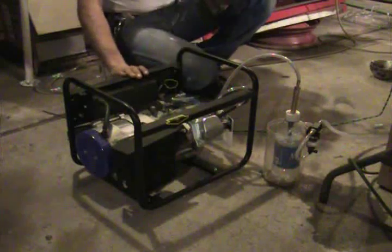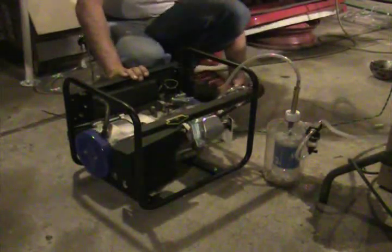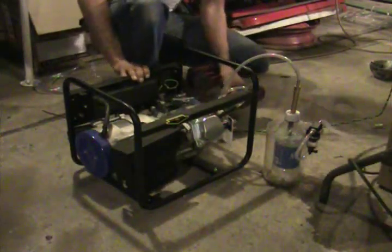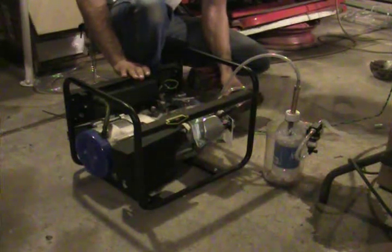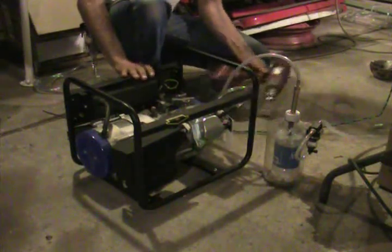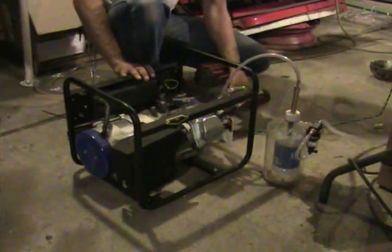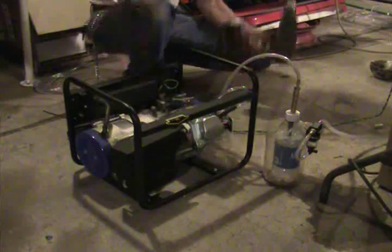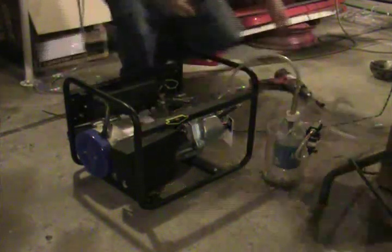Just so you guys know, when I start this engine, I turn the engine to the off so it doesn't have a spark. I cycle it to purge the system, and then I... Hopefully you heard that. That battery's dead.